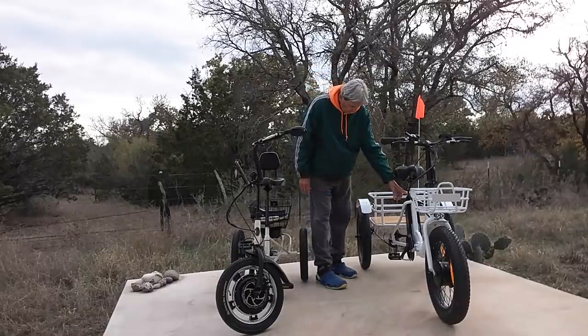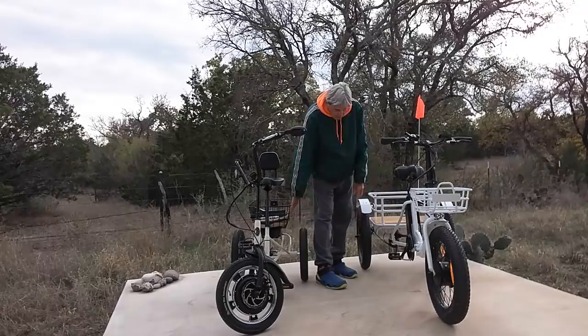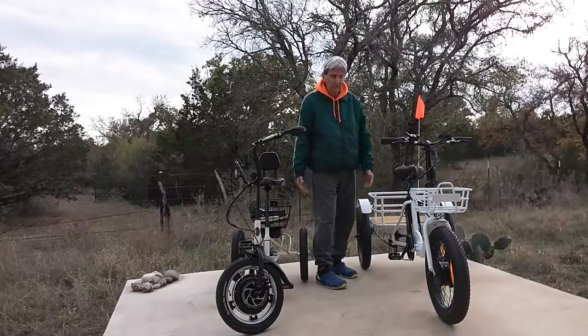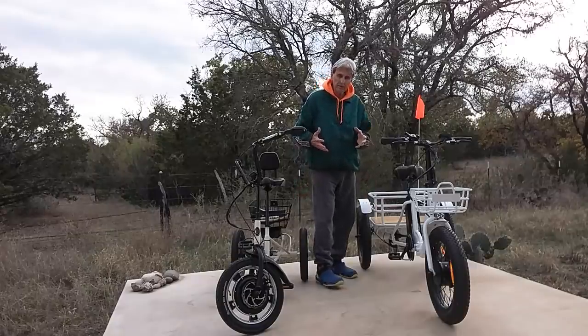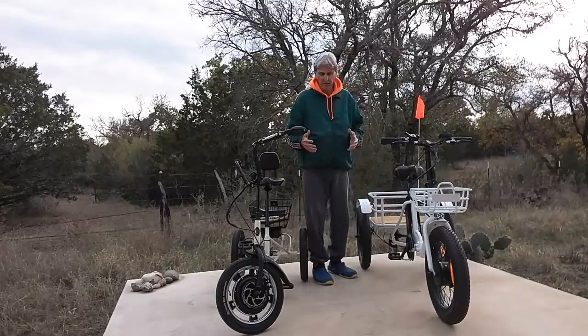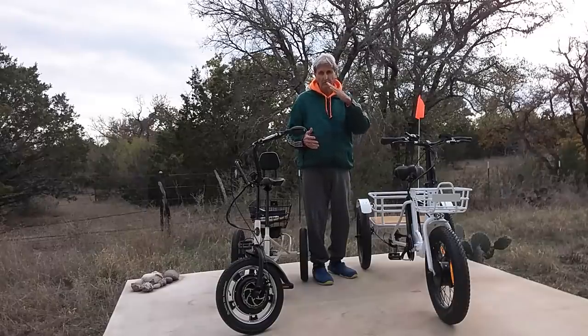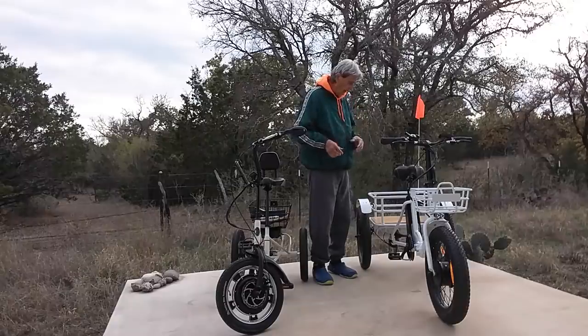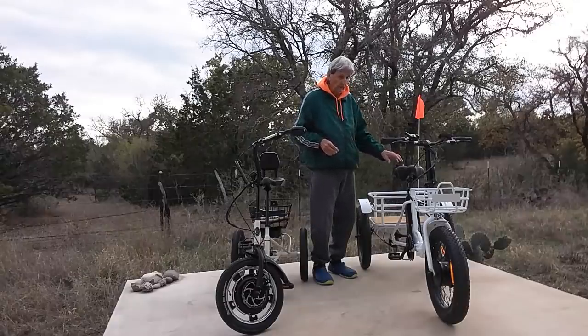The battery here is 48-volt; the battery on the Liberty is 36-volt. This one is a little more powerful. Do you need all that power? It depends on the terrain you're going to be using it in. If you're going to be going up hills a lot and you want to trike, this one will do it. This one right here will probably climb a mountain — it's pretty powerful.